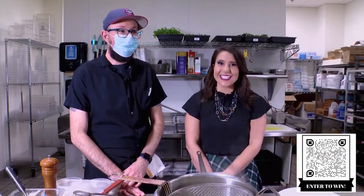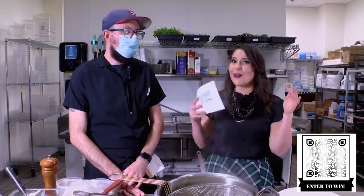Welcome back to Good Day Stateline. Our next stop on the GDS holiday gift guide is Velvet Buffalo inside Hotel Goodwin. Lane is here — he's the sous chef, and he's gonna do something fancy for us.